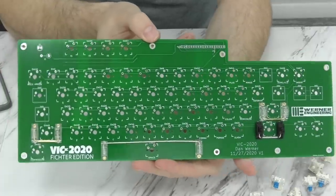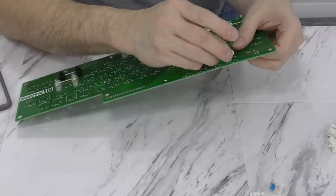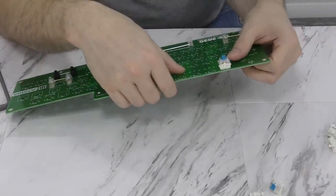So now I'll begin assembling the keyboard PCB. And incidentally, you can actually use a real VIC-20 keyboard with this, but I've decided to skip that for now and just build the custom version here instead.